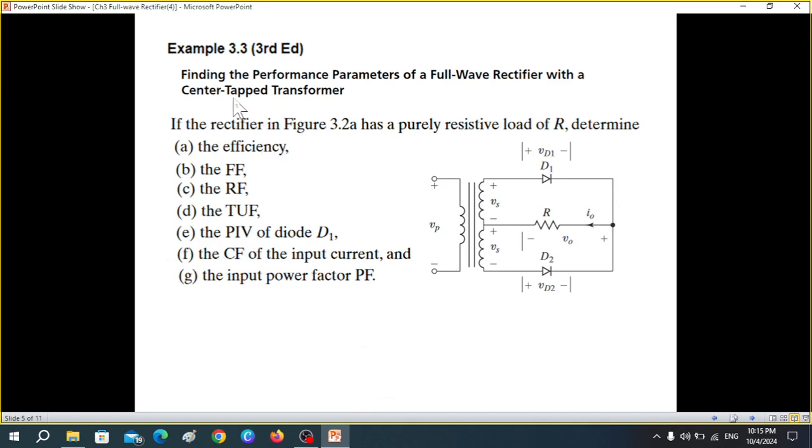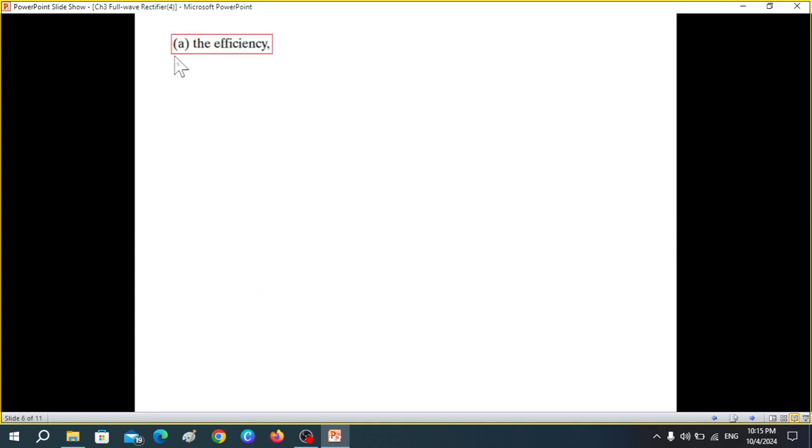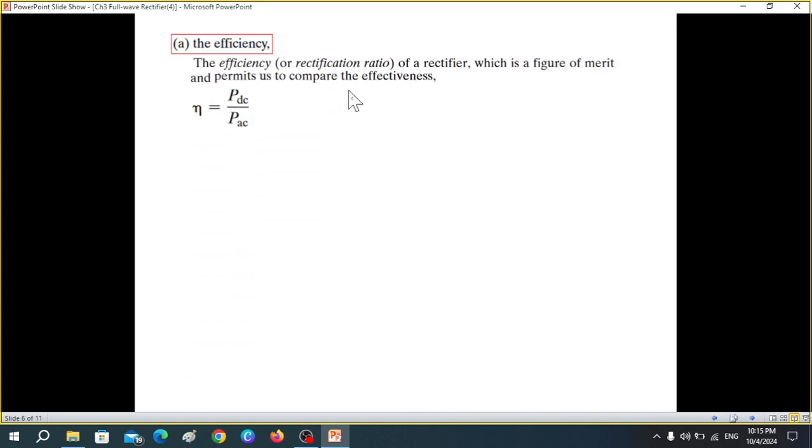Now we will find the performance parameters of a full wave rectifier with a center-tapped transformer. There are seven parameters we will be discussing. I recommend watching the half wave rectifier video first, as many concepts are taken for granted here. The first parameter is efficiency — more correctly called the rectification ratio.